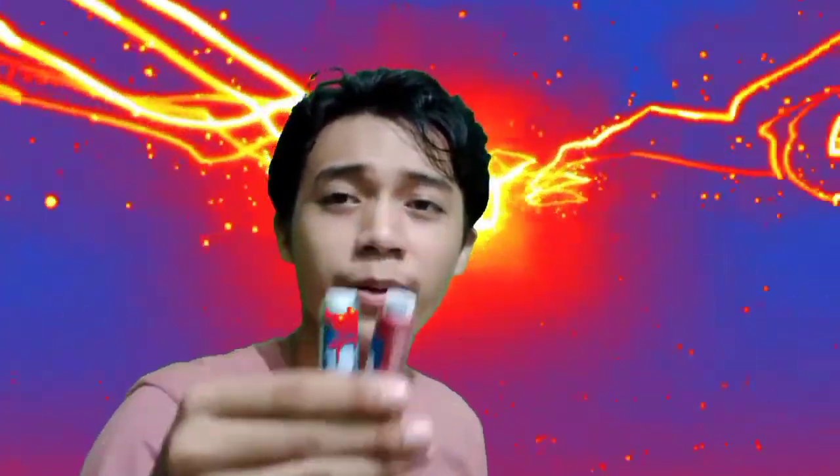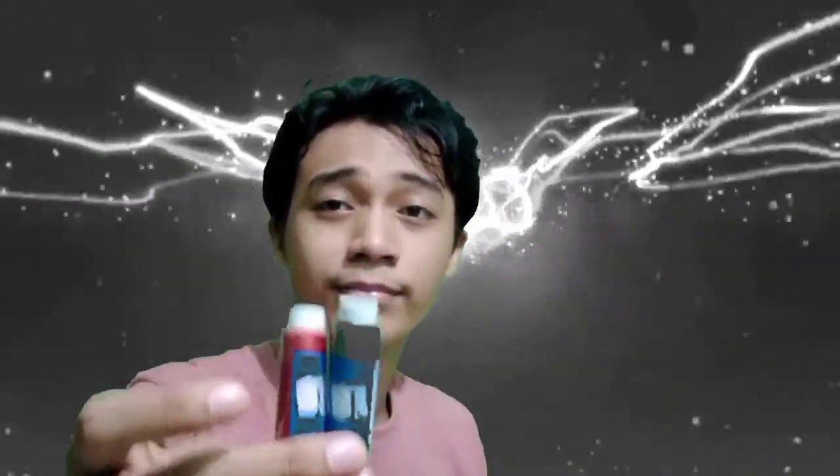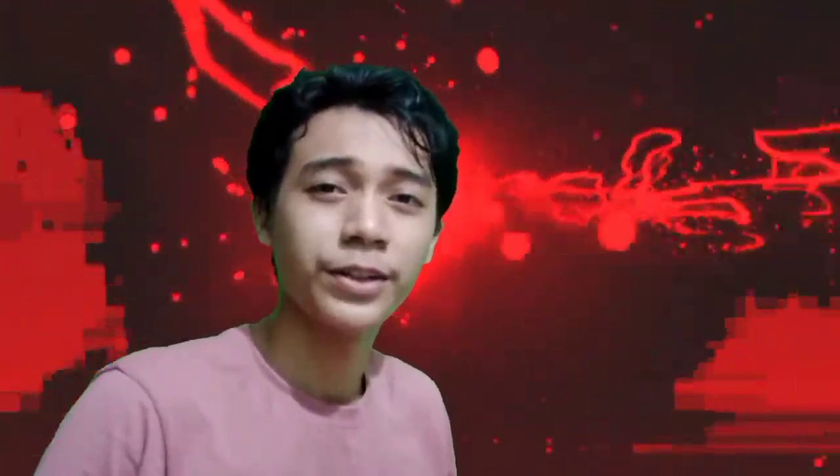And the last one — the thread: the green one and the red one. This is what I use for sewing. And that's it — thank you for watching my video!